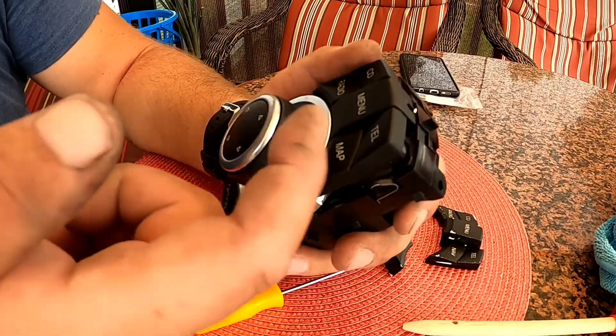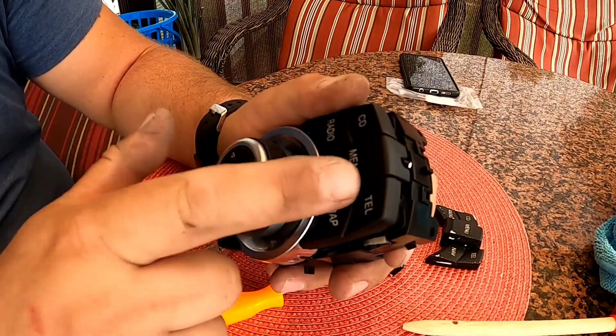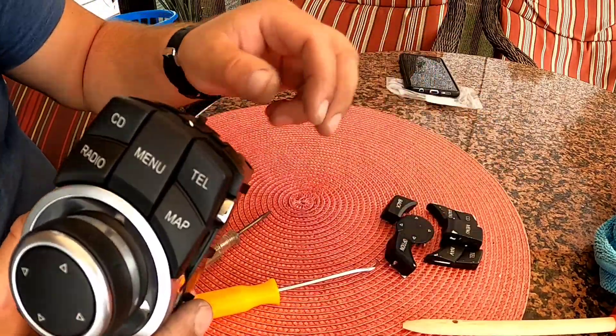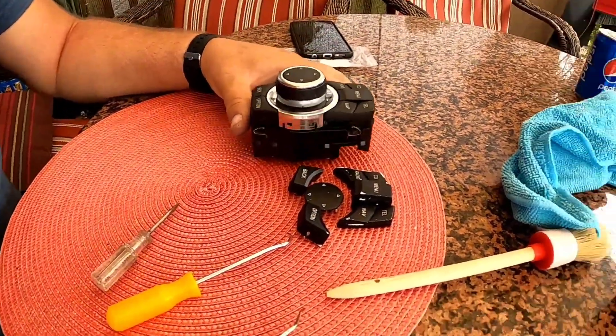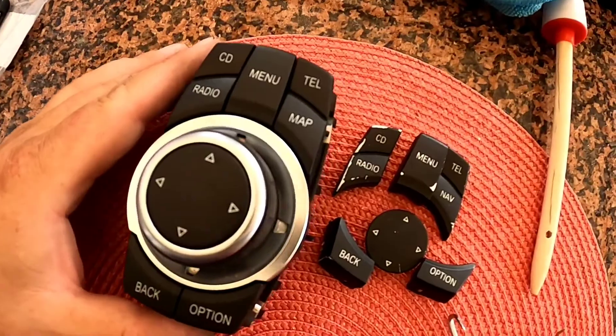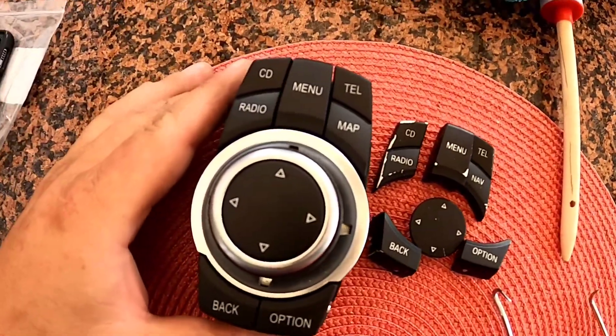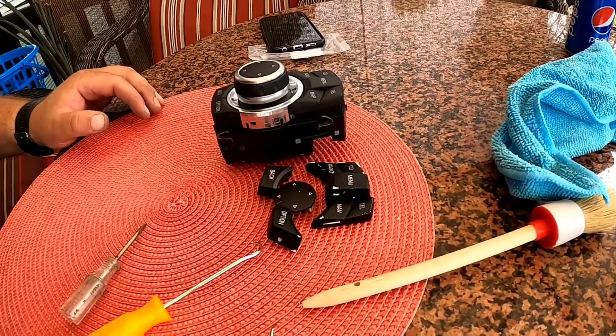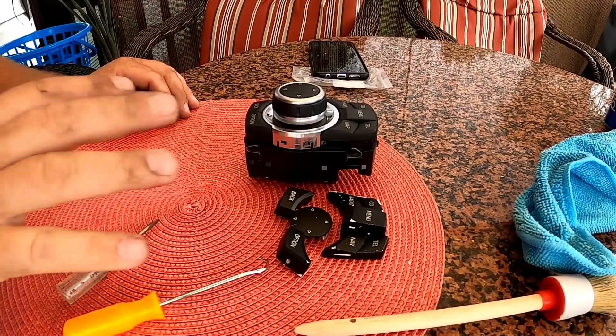These buttons, like I said, I ordered from AliExpress — pretty cheap. As you can see, here are the old ones and the new ones. Stay tuned for more content.